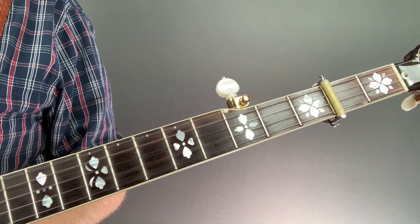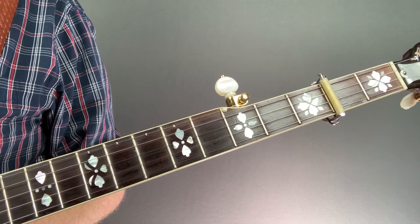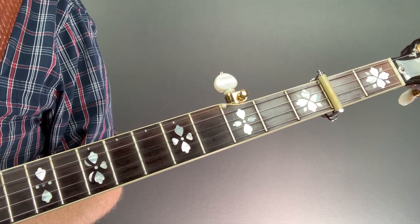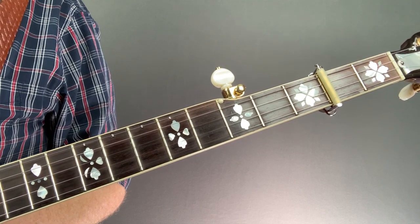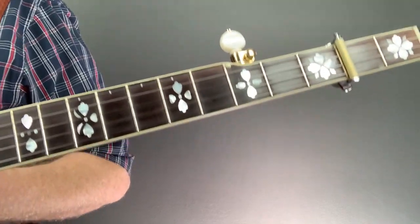It's important to remember that this bend technique I'm going to show you formed from a habit that Earl picked up because the intonation in his neck was off. So he would have to bend to get the right note. And it kind of forever changed how we played the banjo as far as that aspect goes. So let's get right to it.